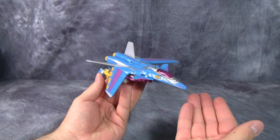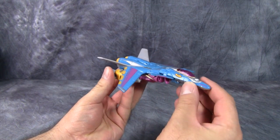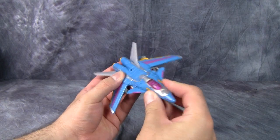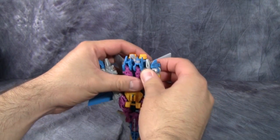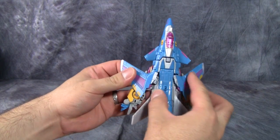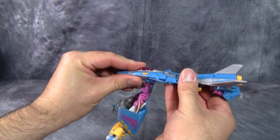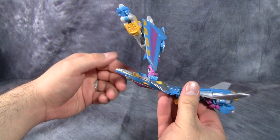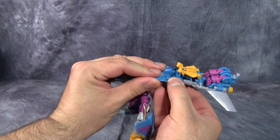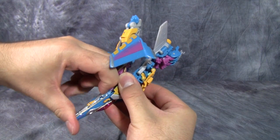I still like it though. The transformation for this figure is exactly the same as anyone else made in this mold — Space Case, Terra Dive, Starscream. We'll reach under the bottom and unpeg the legs; that will disconnect the wings from the body. Then fold the legs forward and take the front of the canopy and turn it 180 degrees. Then take these bits here and fold them up, and once you rotate the section around the fuselage, flip this bottom part up.